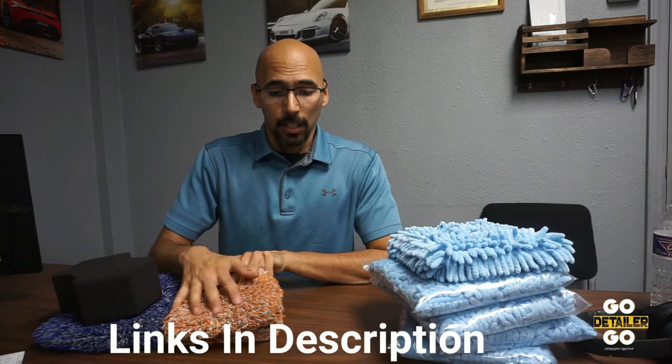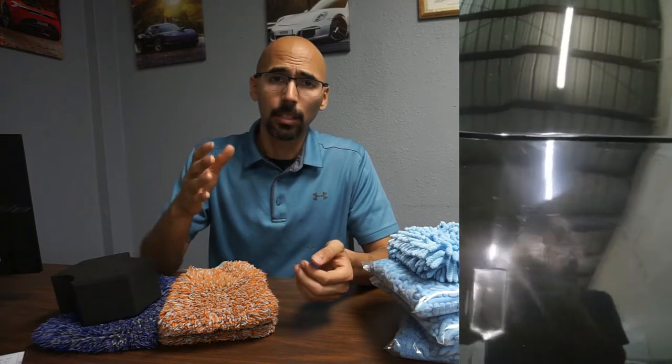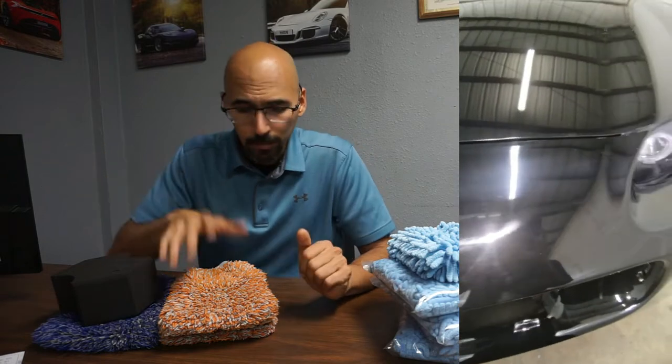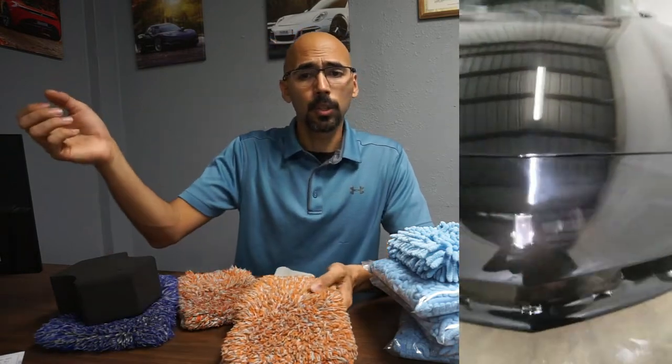Here's an example of where you can go wrong and add a ton of scratches to your car. I know this because I used to do this before I became a professional detailer and didn't know any better. It applies to bugs or anything stuck — instead of busting out the correct product, you'll spray the heck out of that area and try to go at it super hard with your sponge. Right there you're putting in all those unwanted swirls and scratches.